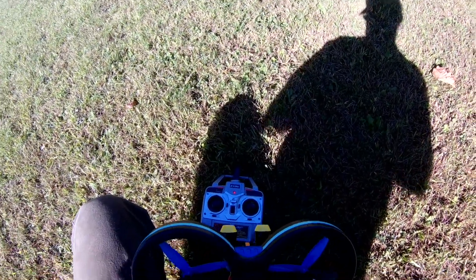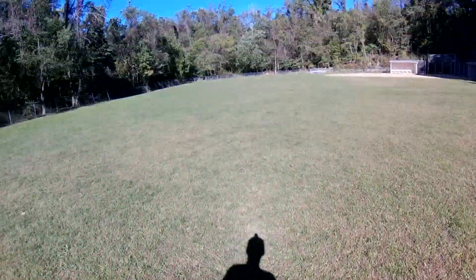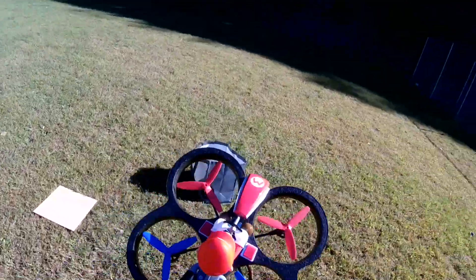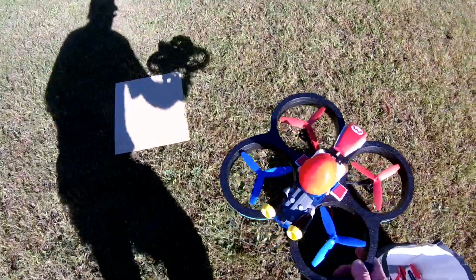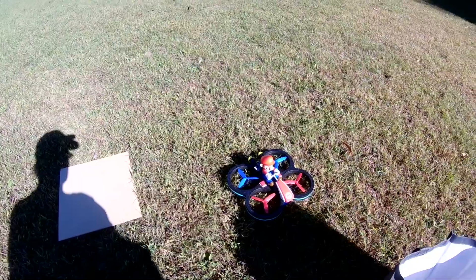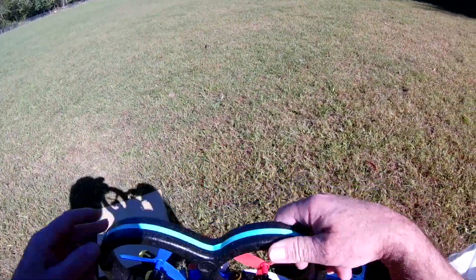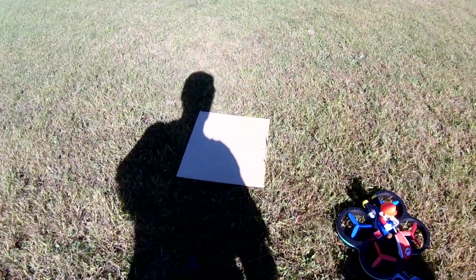Alright guys, it's not that good and I wasn't expecting it to be. It's not like I bought this thing thinking it was going to be like a Tarantula or something. I was expecting it to do exactly what it did, which was be crap. But you know what, the kids would love it — fly it around in the living room and you're not going to break anything because it's got these big pads on it. So it is what it is, as expected. Alright guys, thanks for watching.